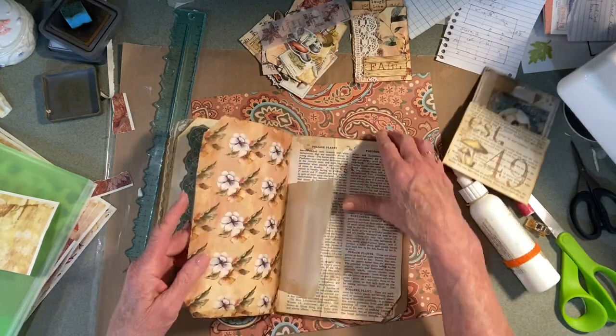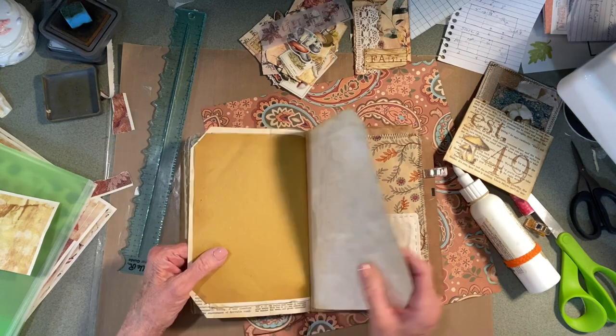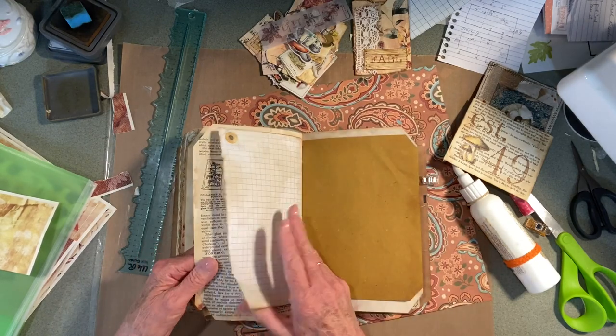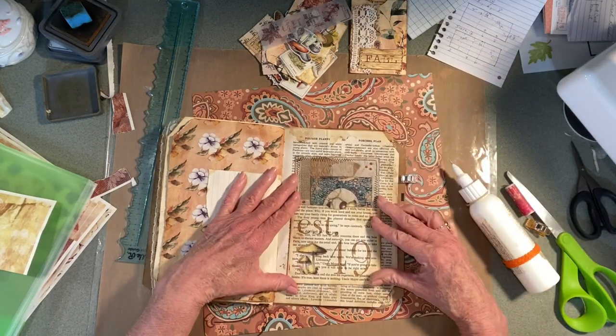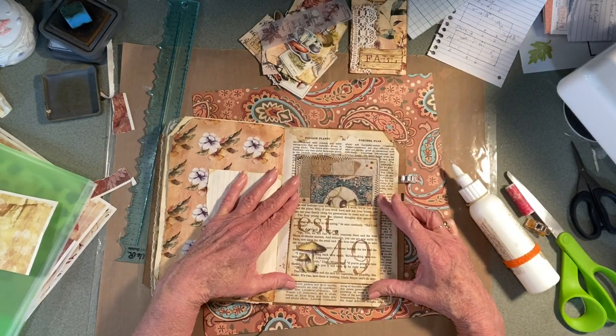I think there's 16 pages. So going four pages this way — oh, that's kind of cool. Book page on book page. Or does that look silly?